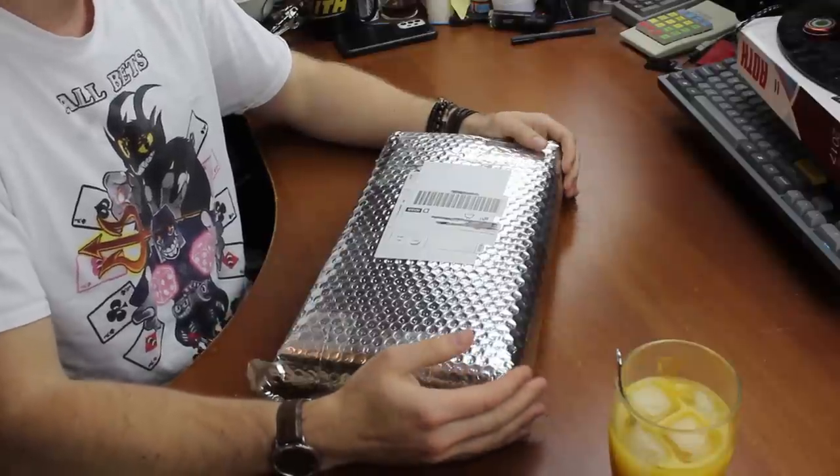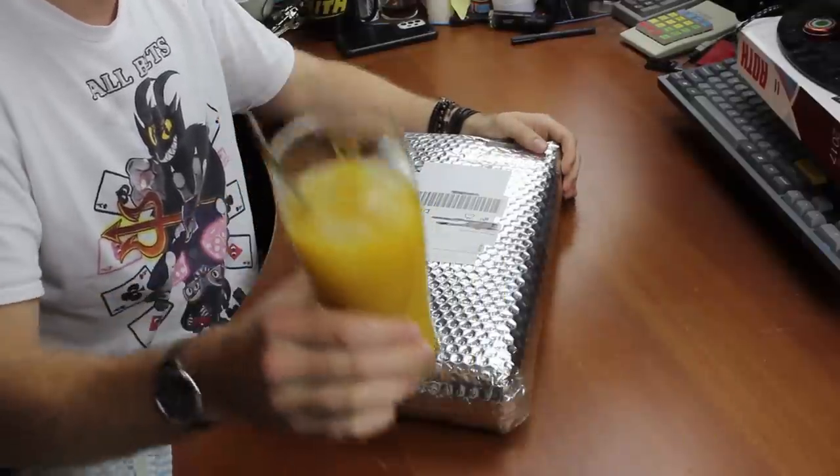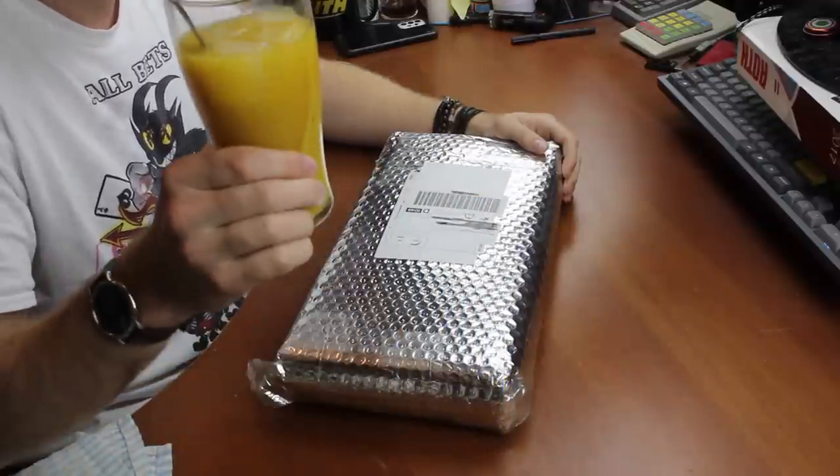Hi guys, welcome to another drinking video with Thomas. Today I am enjoying a Bilbo cocktail. And I'm also unboxing a keyboard. Cheers guys.